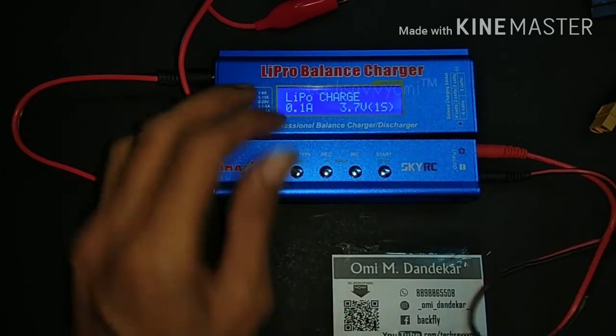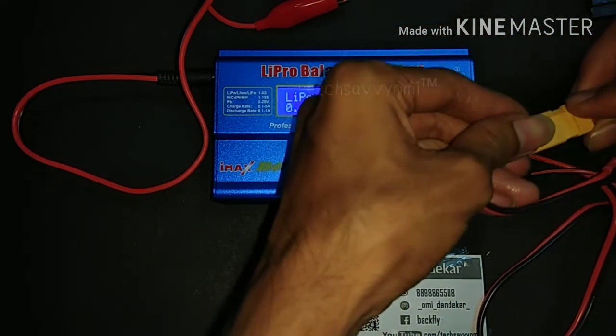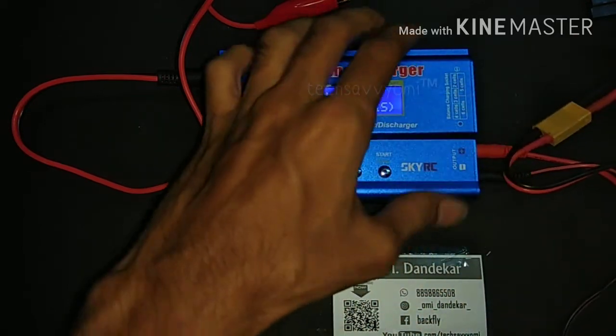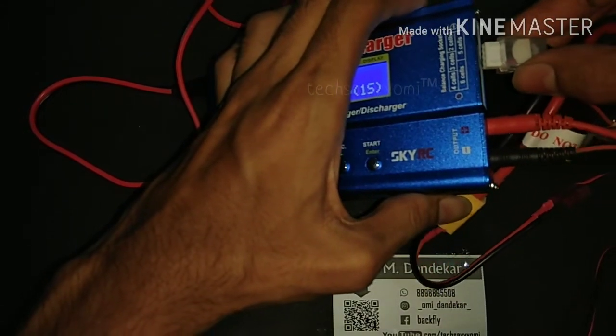Now we connect the LiPo charger to the battery using the XT60 pin, and connect the balance charger balance pin to the respective balance port on the battery.